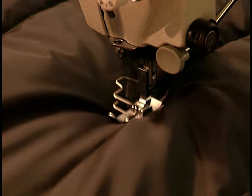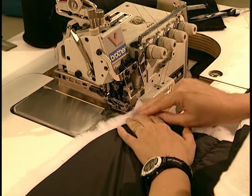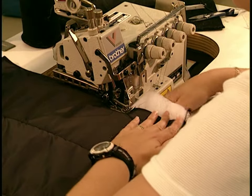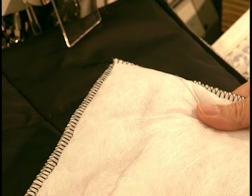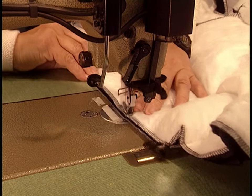Working with one piece at a time, they stitch the layers together. Each line of stitching is tacked at the beginning and at the end for added strength. They cut off the excess insulation, then sew an overlock around each piece to hold the remaining insulation solidly in place. Once they've completed each piece of the insulation jacket, they sew it all together.